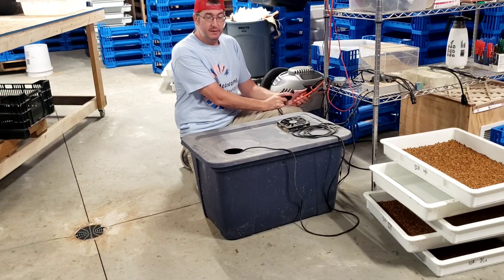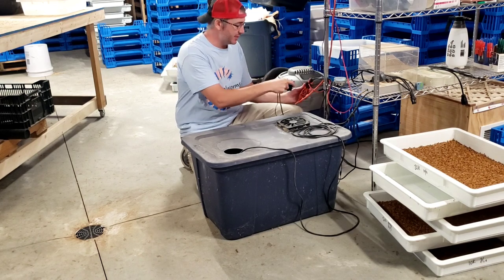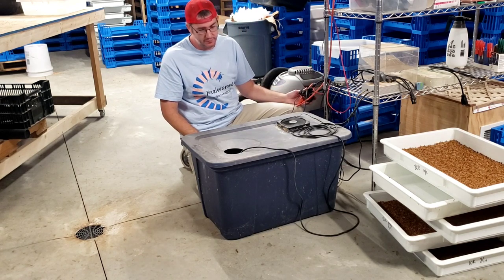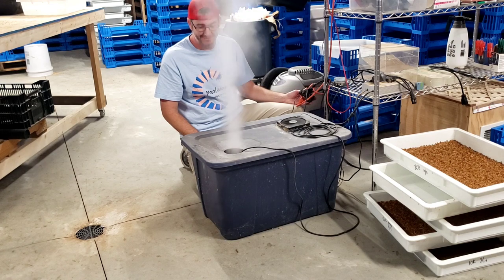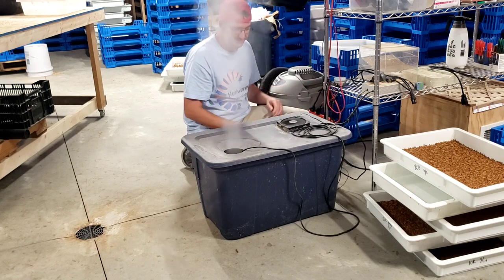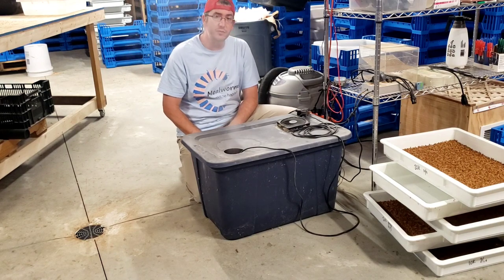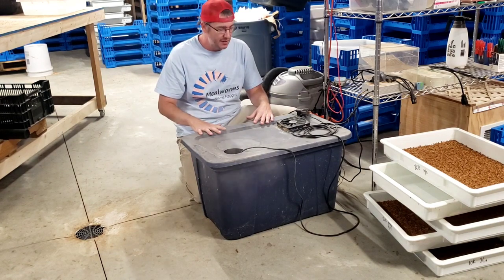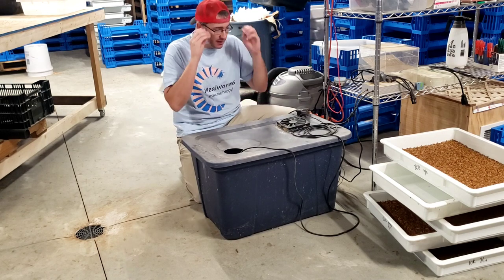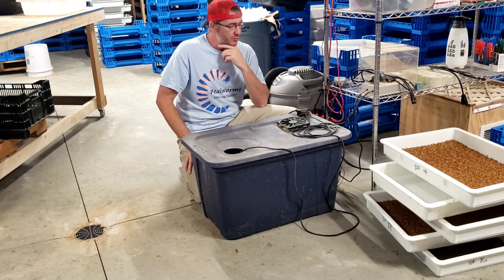Good morning, good afternoon, good evening. Let's talk about how you can use this device to get this amount of humidification. My name is Justin, I'm the mealworm guy — I run Midwest Mealworms here in Ashland, Missouri. Let's talk about how I built this and see if we can get some questions answered in the comments, go through everything I've done in here, and why I'm doing it, and hopefully get some value for you guys so you can potentially build one yourself.